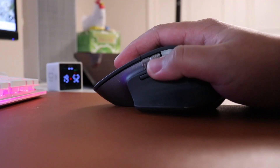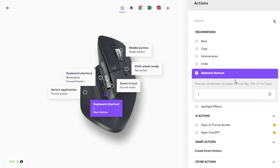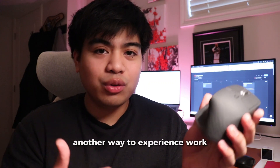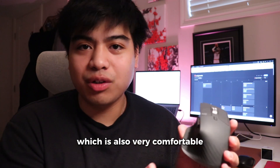I came in believing this would just be another cool ergonomic mouse. But what I didn't realize was that I would start falling in love with it because of the convenience from the buttons and customizability. I was able to map hotkeys that I use probably hundreds of times a day to these buttons, which made my workflow way easier because I didn't have to physically and mentally switch from keyboard to mouse — I had everything on the mouse itself. At the end of the day, what you are getting from this mouse is another way to experience work in a much more efficient and convenient manner, which is also very comfortable.